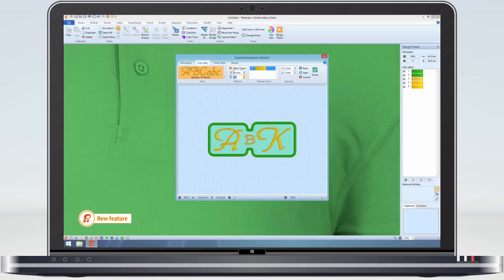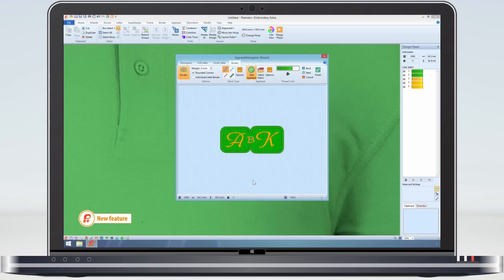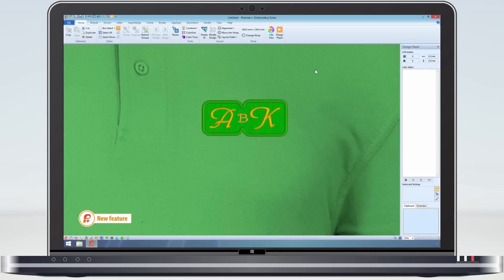Now I can make the changes. Click finish and the original monogram is replaced. All possible of course, because the monogram settings are held in the VP4 file and can be recalled at any time.